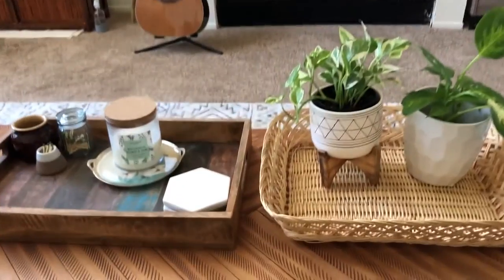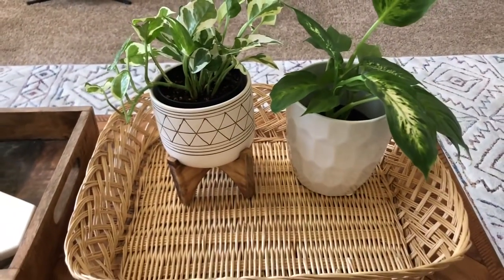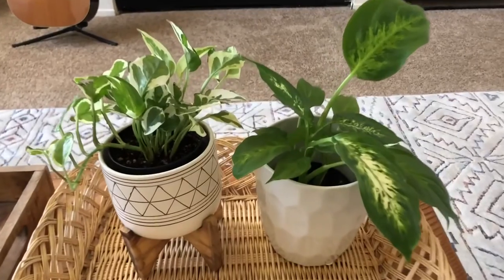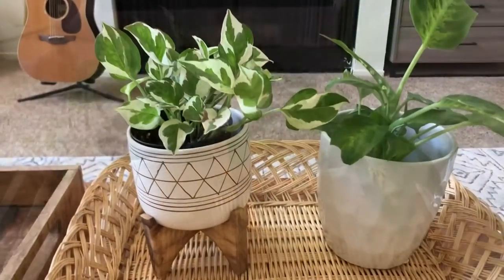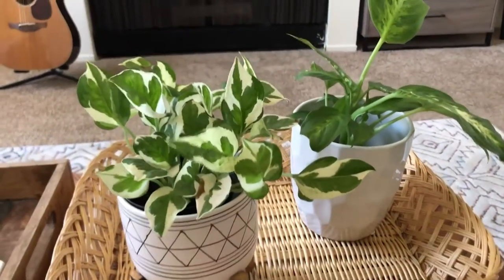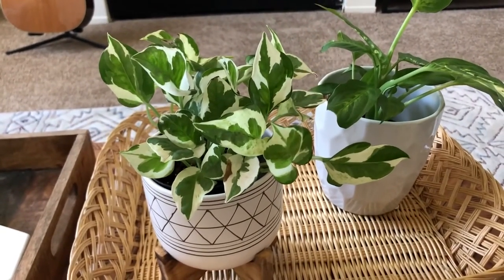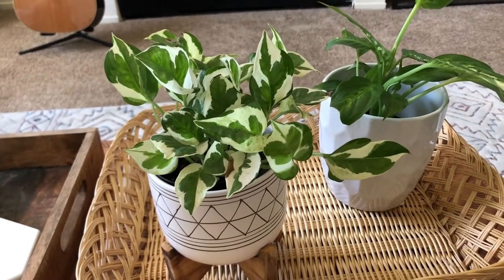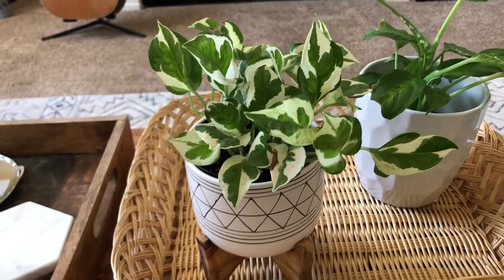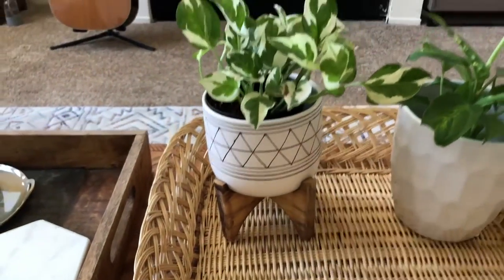Now we're at my coffee table. I like to put these plants here during the day because there's good bright light that shines through the windows and it's a great place for them to absorb that light. On the left is my Pothos Enjoy — I got this from Lowe's. It's a very hardy plant and doesn't take much to care for. It's starting to trail a little bit and has really cute variegated patterns on it. I got this planter from TJ Maxx.